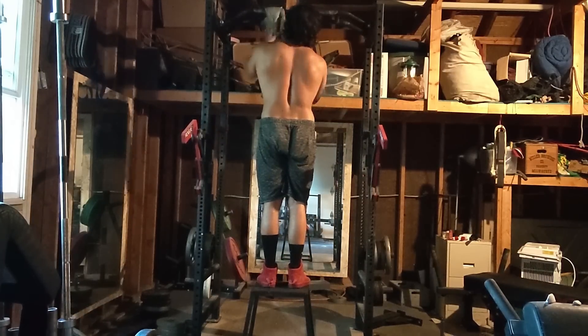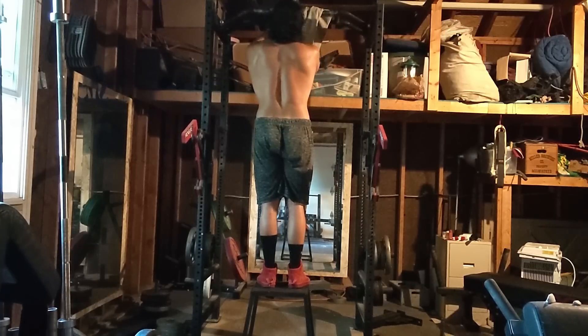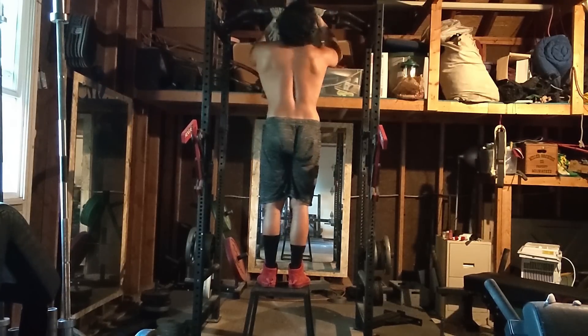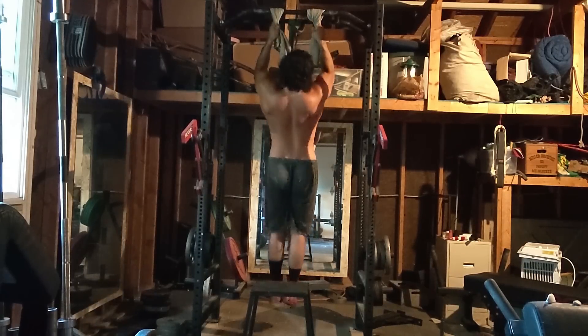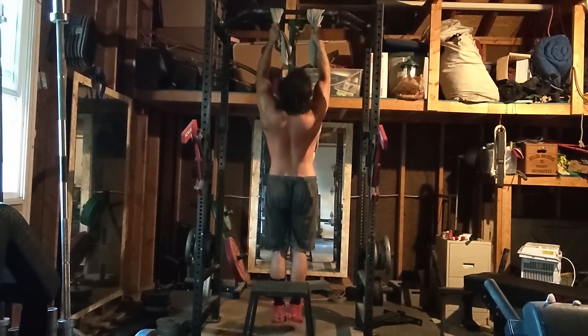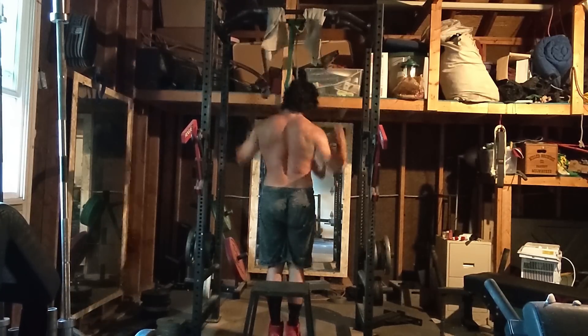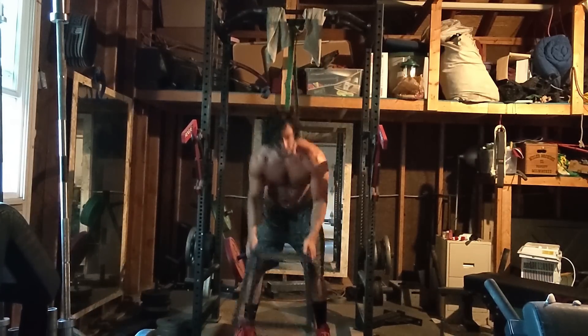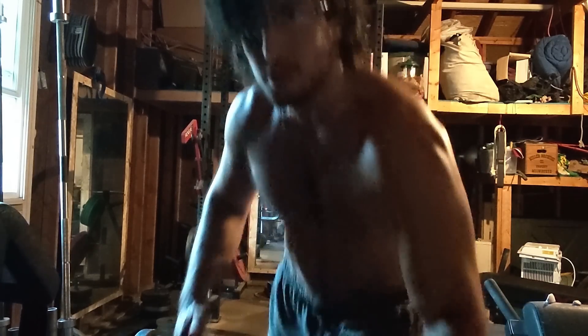Today's session is going to be made up of eight different movements split into two different giant sets. I do not take any breaks in between the exercises — I just rest at the end of the set. You will only see the first set of each exercise, but I do the exact same rotation of movements three to four times, depending on how much volume I want to accumulate for that day.